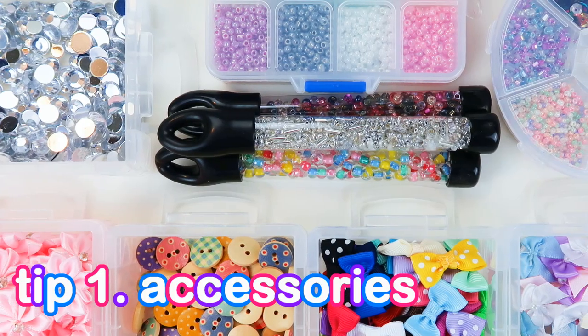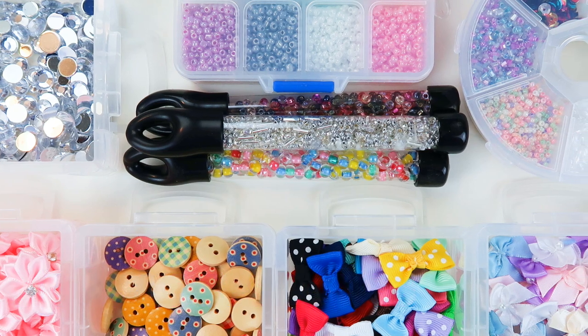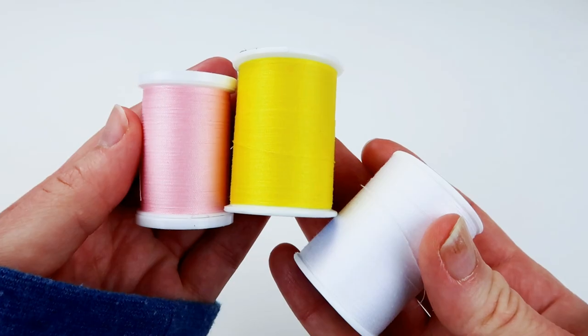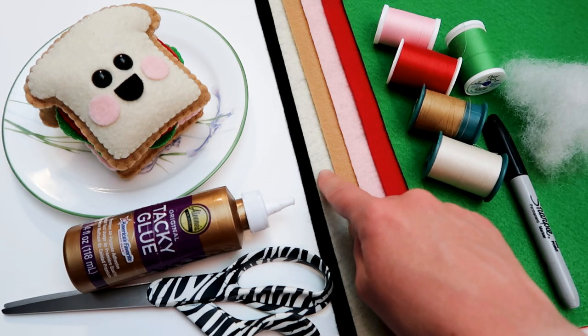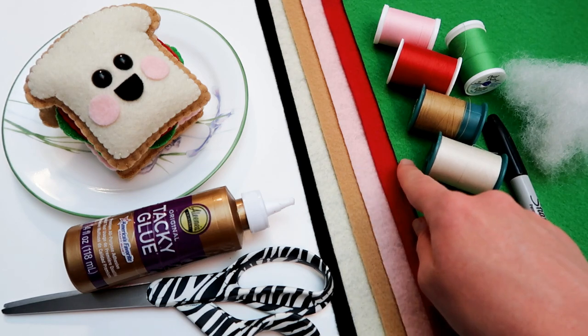The first thing I want to talk about is accessories. When I first started sewing, I only used the tools and materials I absolutely needed to make the plush. This includes items such as fabric, stuffing, thread, glue, scissors, and of course a sewing needle. Basically I only used the essentials, which in my opinion works very well for some plushies, and honestly I still make plushies like this now.